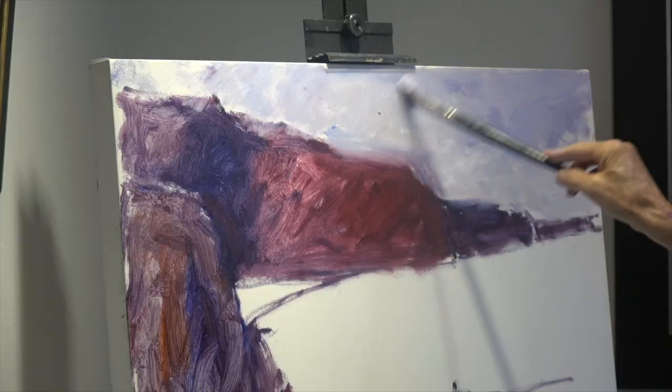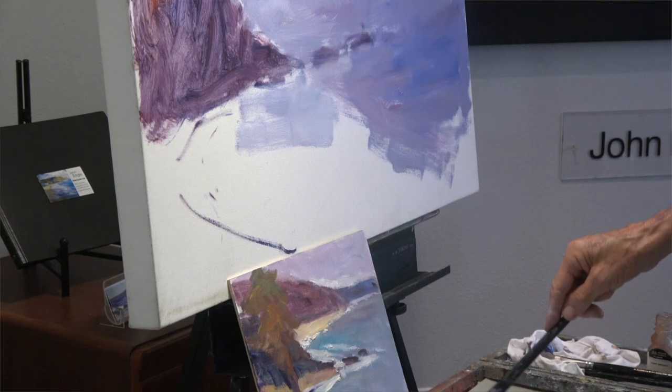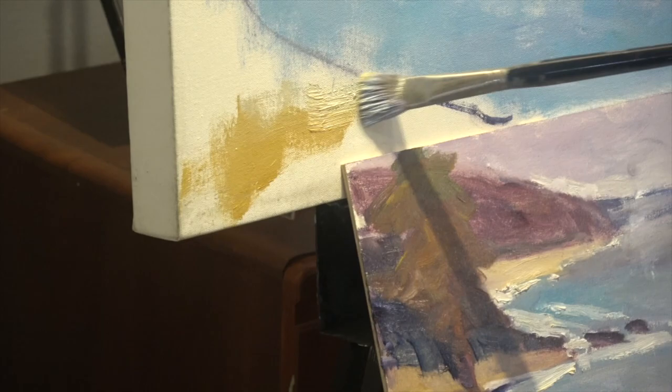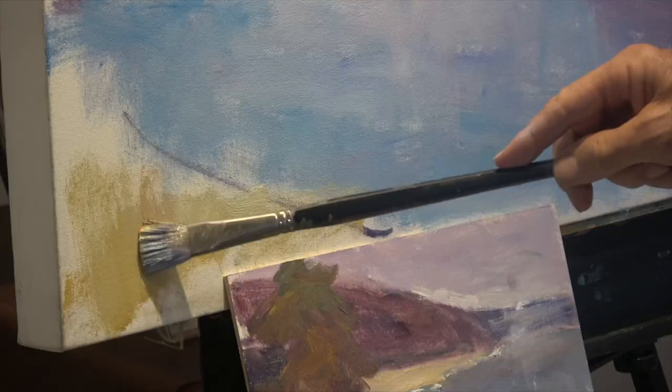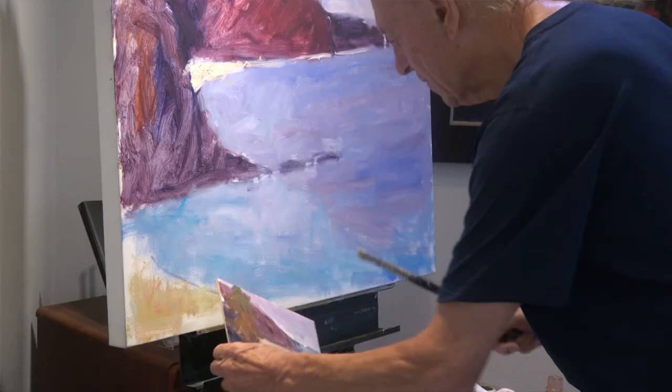The sky today was kind of a purplish gray. In the deeper water, more dark blue and dark red. In the shallower water, a lighter, warmer blue representing the sand — yellow ochre down here representing sand in the foreground. I'll put a little warm red into the sand here because it's closer, which makes this area visually come forward.